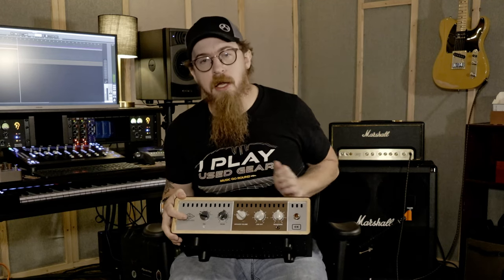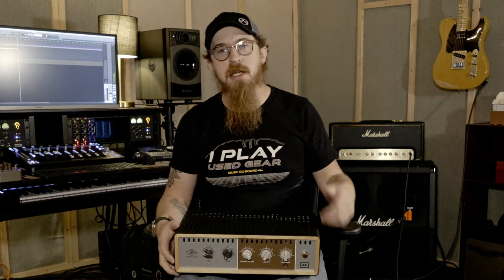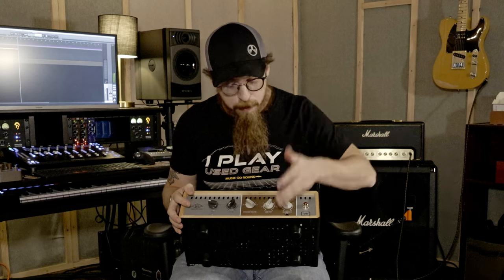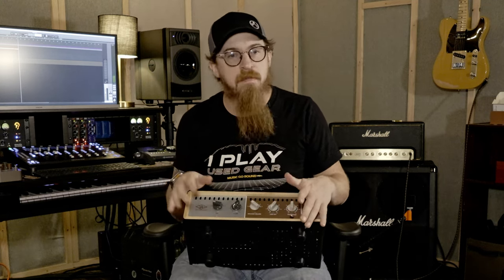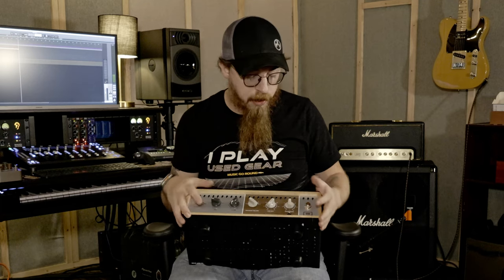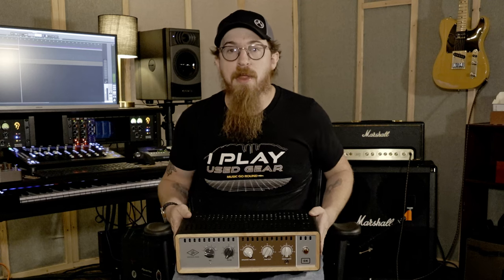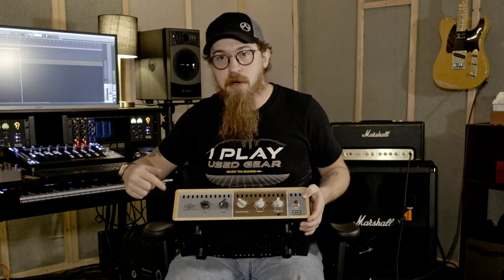I like the vintage-looking pilot light on the front, similar to the Marshall. It's got a headphone output, so you can unplug from the cabinet, have the amp turned up to 11, and rock out — nobody's ever going to hear you. You get all the benefits of your amp head without the speaker.